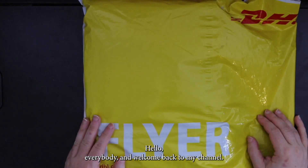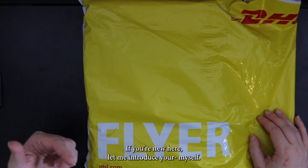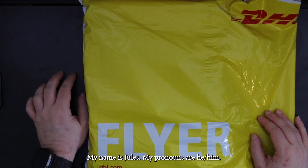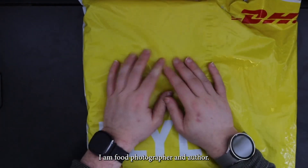Hello everybody and welcome back to my channel. If you're new here, let me introduce myself. My name is Jules. My pronouns are he/him. I am a food photographer and author.